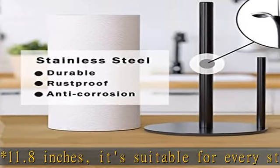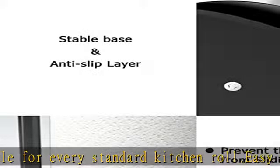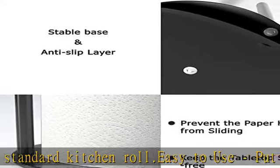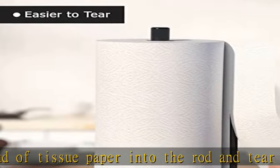Stable base — the paper towel holder has a weighted base, allowing one-hand operation. A non-slip silicone pad is added on the bottom to keep the holder in place when tearing paper sheets. It also prevents metal scratching of your countertop.